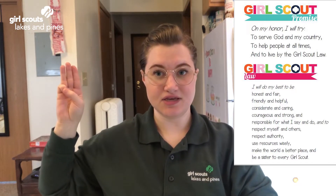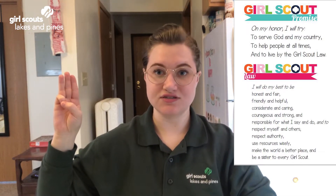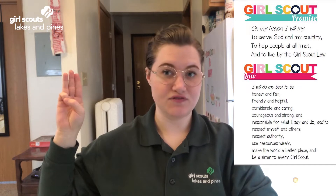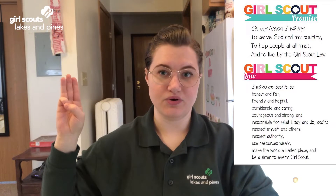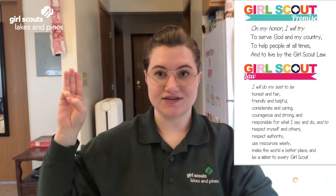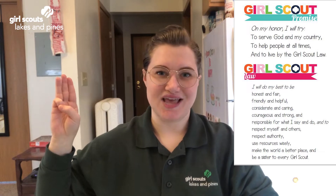I will do my best to be honest and fair, friendly and helpful, considerate and caring, courageous and strong, and responsible for what I say and do, and to respect myself and others, respect authority, use resources wisely, make the world a better place, and be a sister to every Girl Scout.